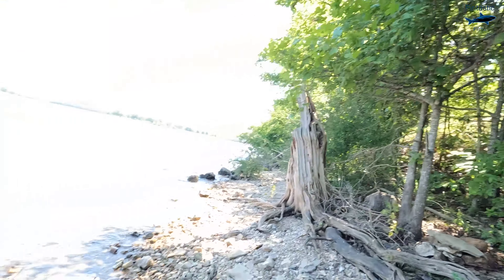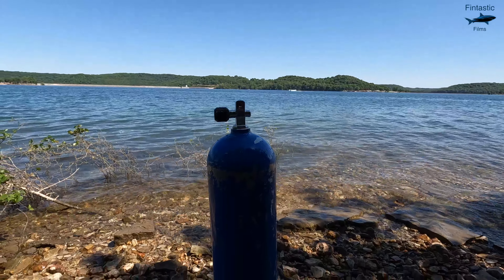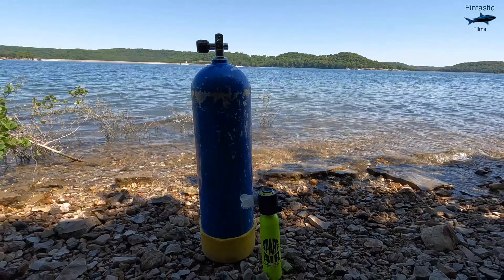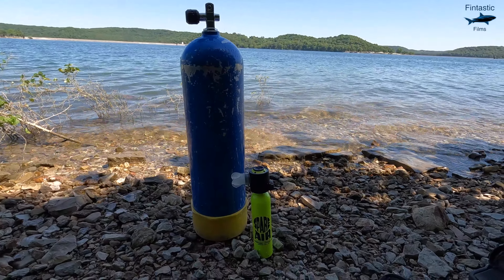Now if you want a little comparison on size, that's a regular scuba tank and that right there is the spare air — only a fraction of the size, but still just as cool.